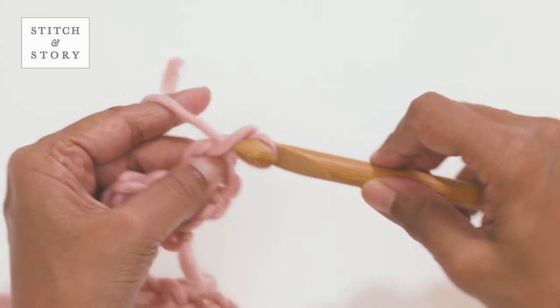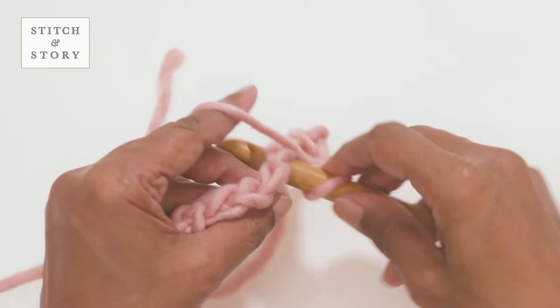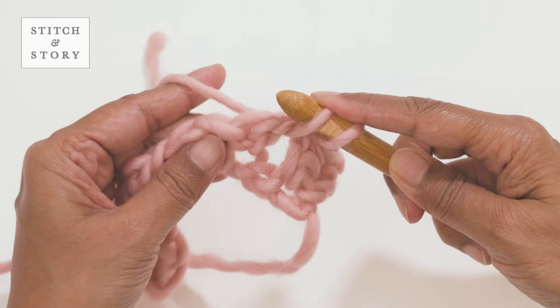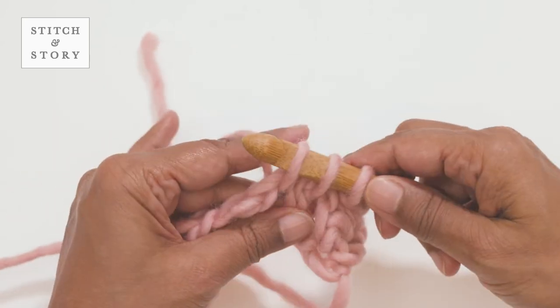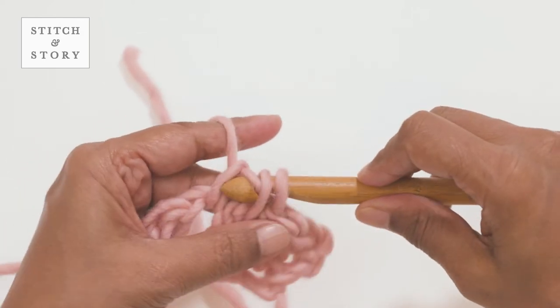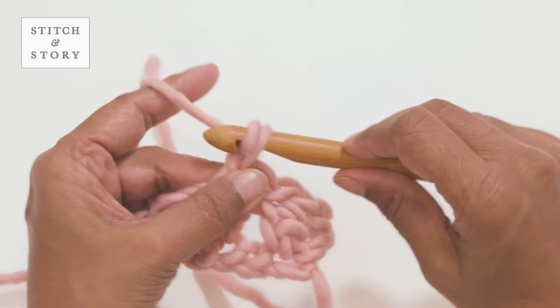Then make one chain stitch. Insert your hook into the next chain space created in the row below, yarn over and draw a loop through. Insert your hook into the next chain space, yarn over and draw a loop through. You will now have three loops on the hook. Yarn over again and draw a loop through all three loops. Then make one chain stitch.